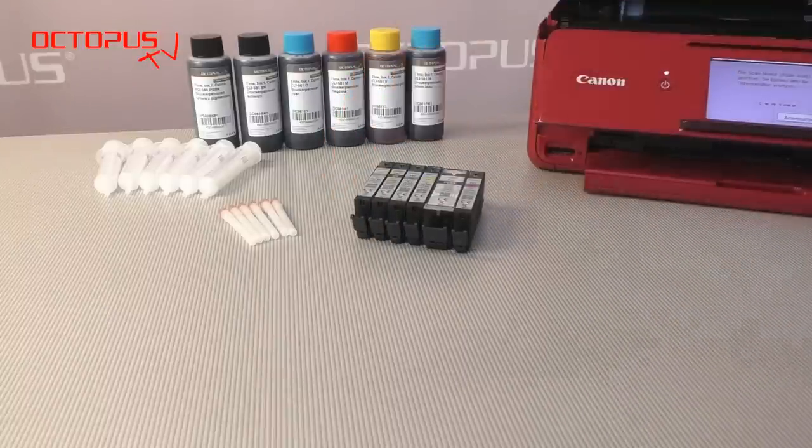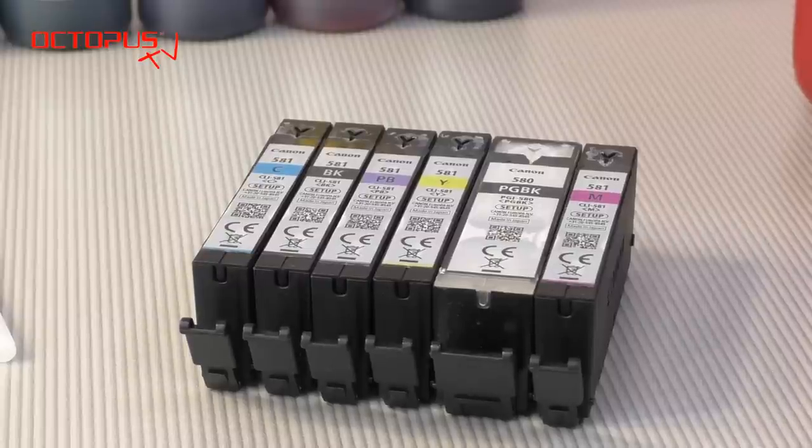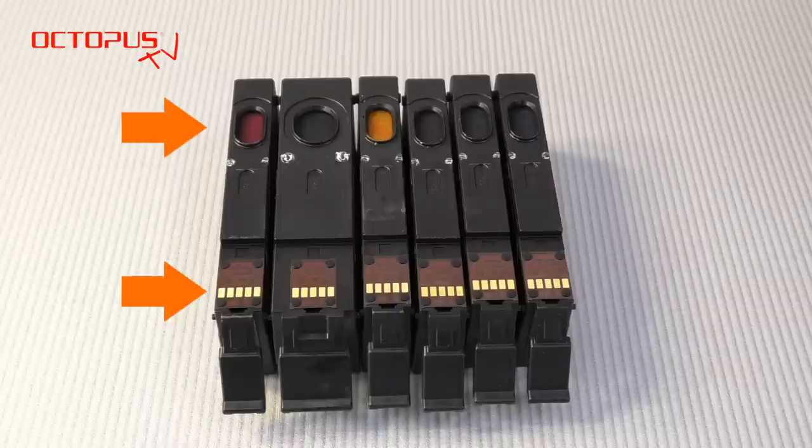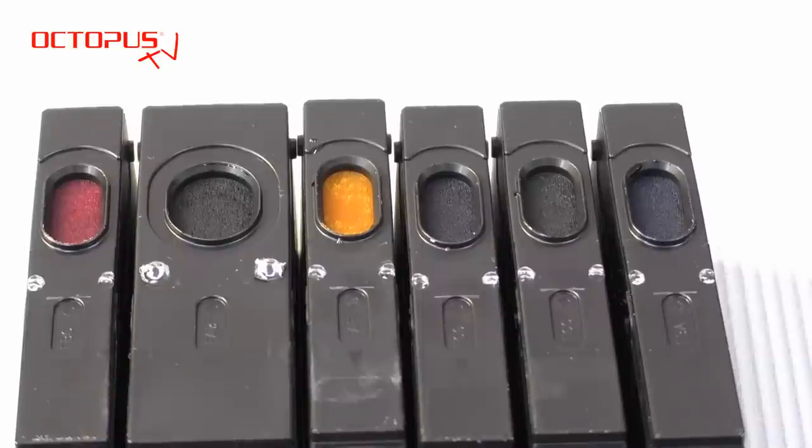The method shown in this tutorial enables you to refill your PGI 580 and CLI 581 at any time that is convenient to you. At the cartridge bottom side there are two relevant structures. First one is the cartridge chip and the second is the ink port. In the ink port opening you can see the ink storing sponge material.